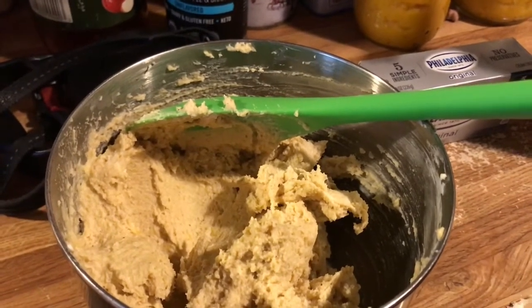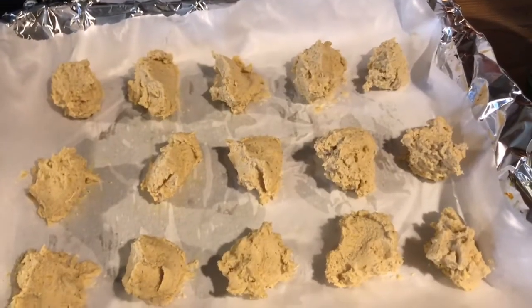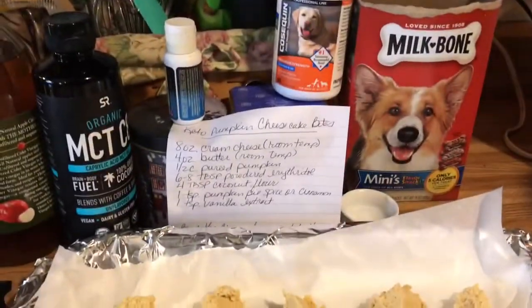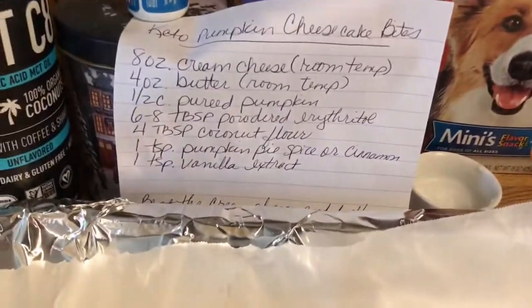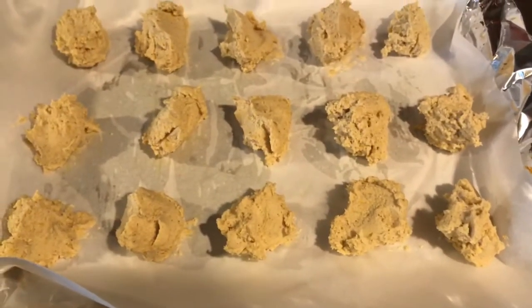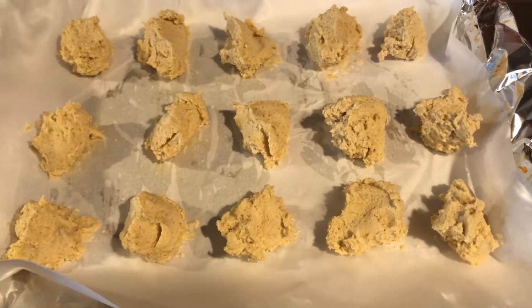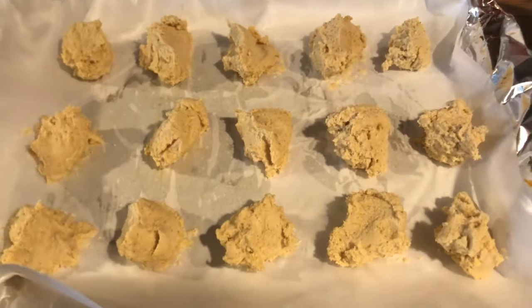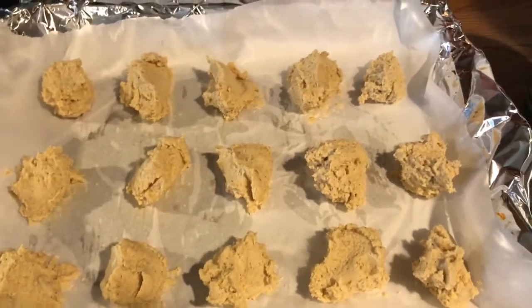Now I'm going to scoop this onto a tray with parchment paper and then refrigerate it for one hour. The pumpkin cheesecake bites are all done. I had a little bit left over and I just balled it up in some foil and put it downstairs in the refrigerator — I haven't decided what I'm going to do with it yet.